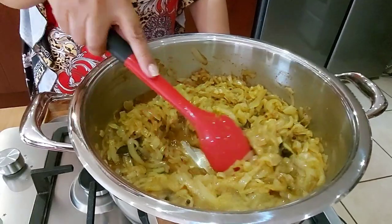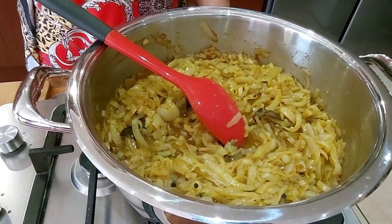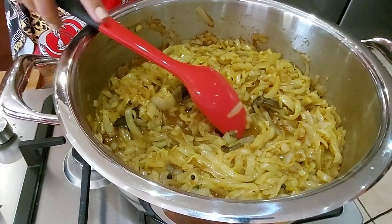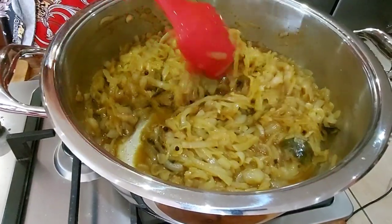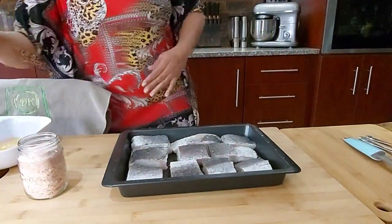This is going to simmer on a very low heat. You can add a bit of water, more sugar, or more raja if you're not happy with it. Just let it simmer — taste and add, taste and add.